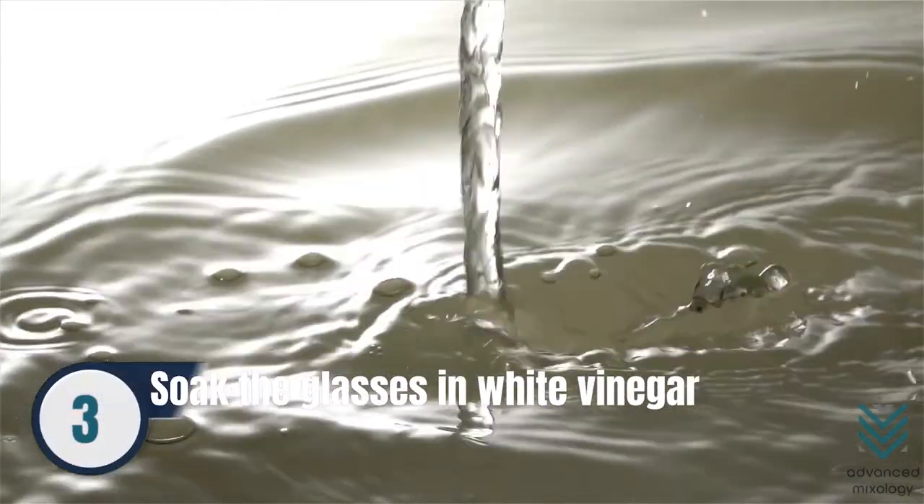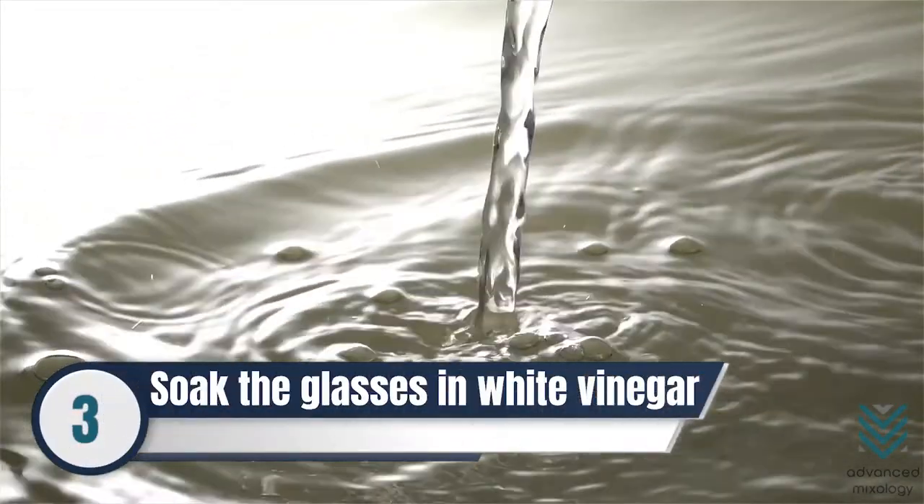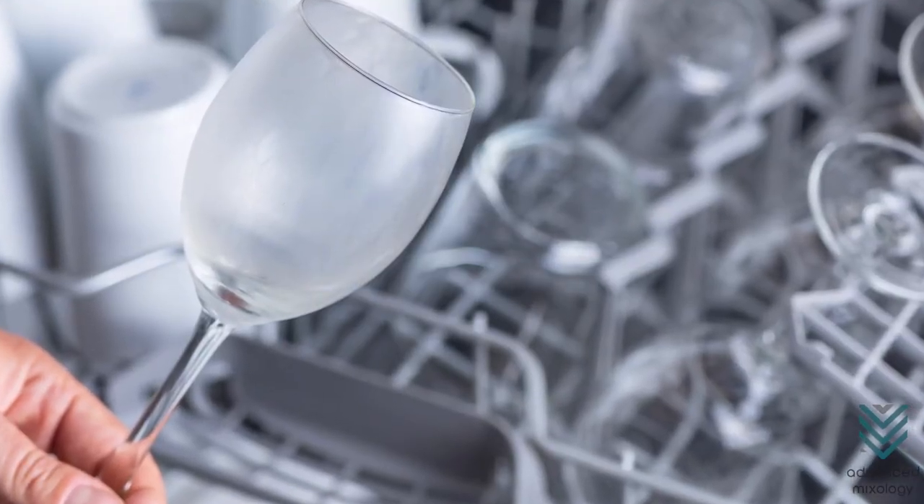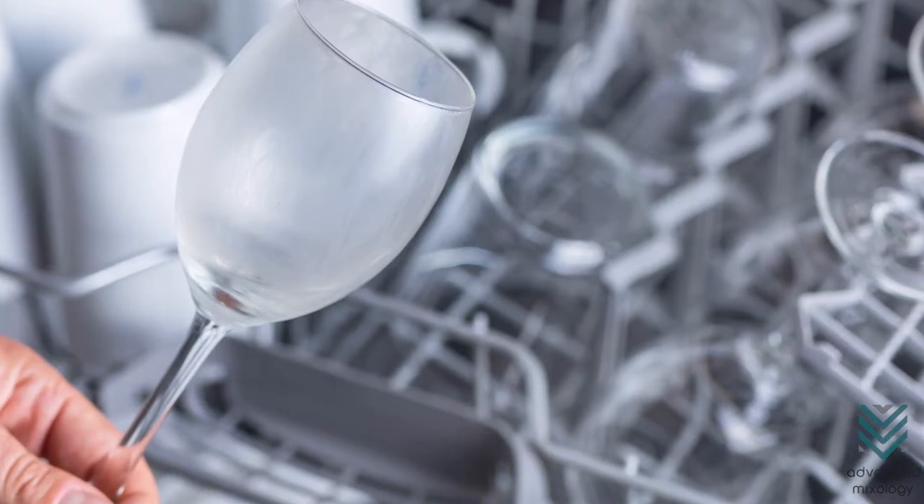Number 3: Soak the glasses in white vinegar. The vinegar's acidity eliminates superficial stains and cloudy deposits that may have been stuck to the crystal wine glasses.